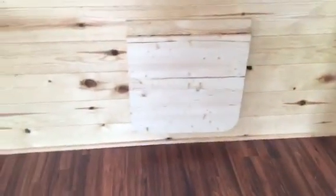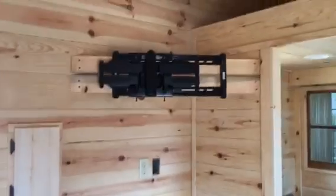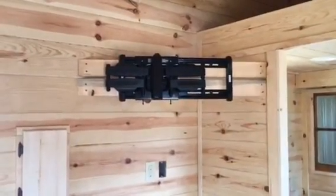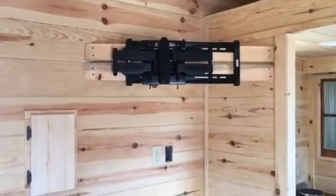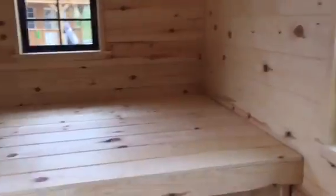We've got a Hickory Heartwood Lamont flooring. In the living area here we've got this little flip up table. We've got a large mount for a flat screen TV — I believe it's a 55 inch she's going to be putting in here. We've got a 203-O window there in the living area.